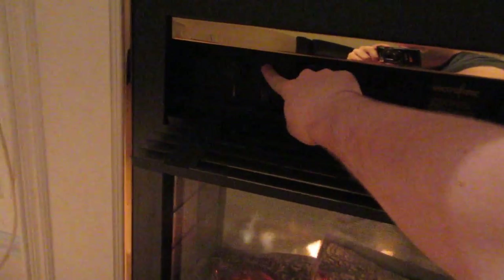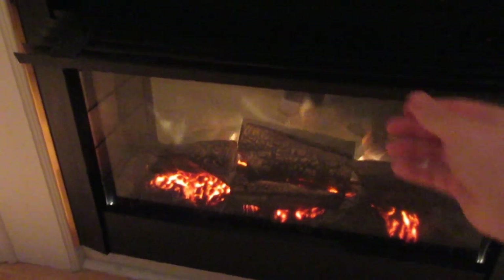I didn't show you guys this, I don't think. This is the fireplace. You basically just open up the top here, and you click it, and then there's heat coming out of the top bit right there. I mean, if I ever get a girlfriend — never — you just turn those off and there you go.